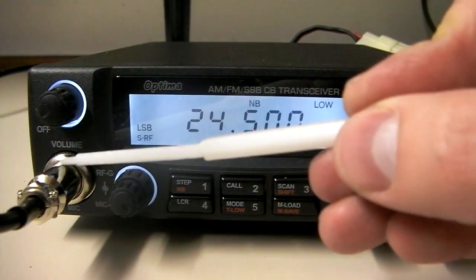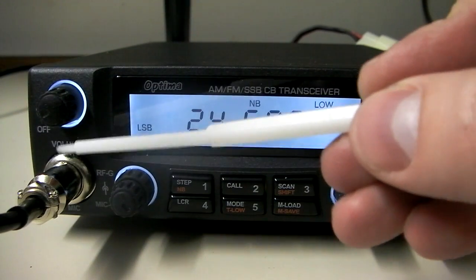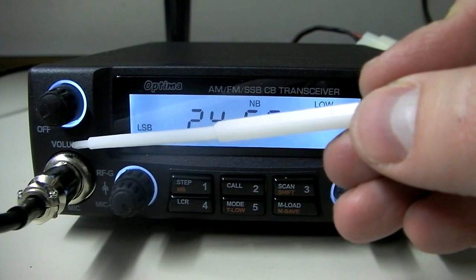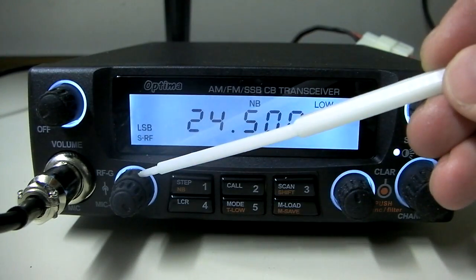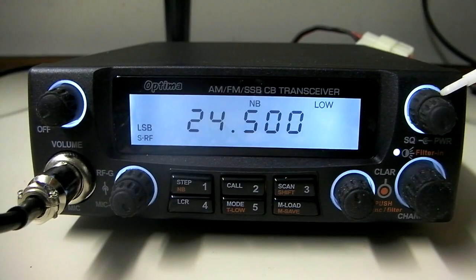So this nice display is easily viewable from almost all angles. The microphone connection here is going to be an 8-pin ICOM connection. It's a little different than you've seen on other ones — it's not going to be like a Magnum 6-pin. It's ICOM, so if you need to rewire a microphone, you'll need to do an 8-pin ICOM wiring. RF gain control on the outside, microphone gain on the inside. Up here we have squelch on the outside, and variable RF power control on the inside.